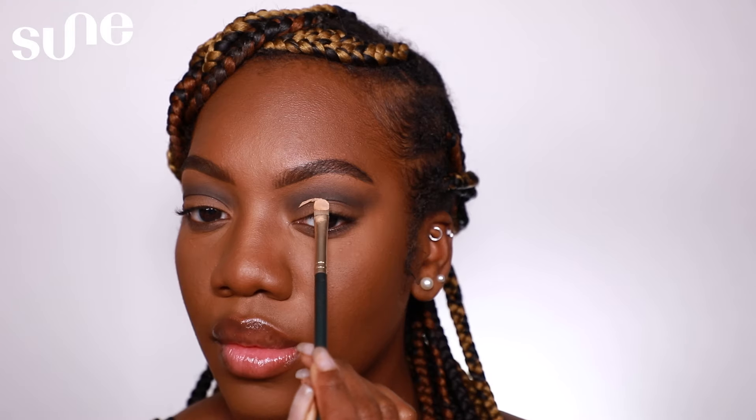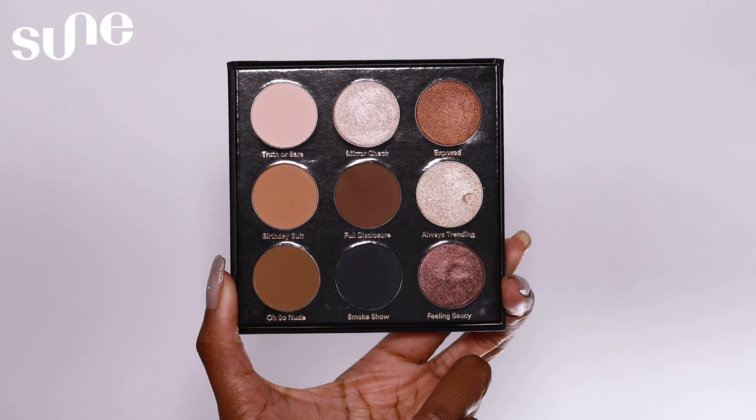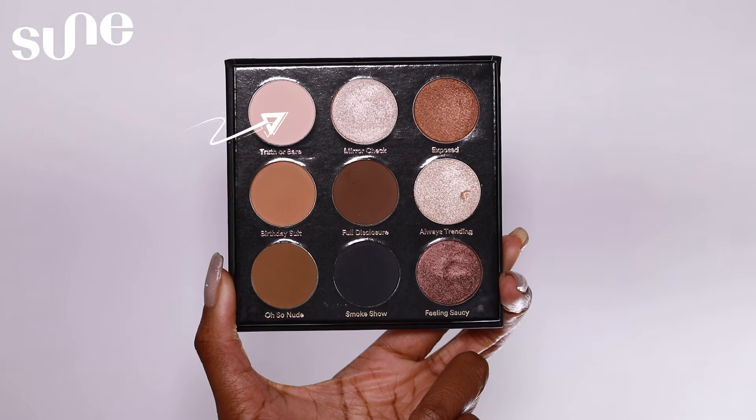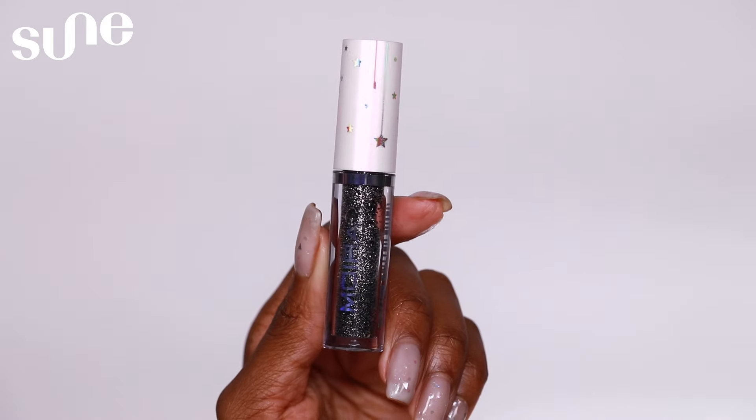I'm going to take the shade Full Disclosure and run that along my lower lash line. To cut my crease, I will be using the Faux Filter Concealer from Huda Beauty in the shade Peanut Butter. To fill in the cut crease, I'll be using the shade Truth or Bear — I'm going to pat this shade all into the cut crease. This is a New Year's Eve glam look, so to add some drama and glittery fun, I'll be taking the Moira Glitter Eyeliner in the shade After Dark and lining my cut crease with it.